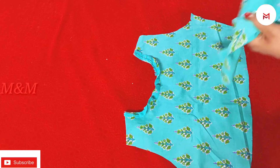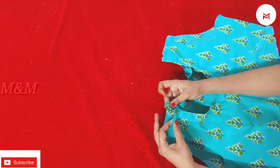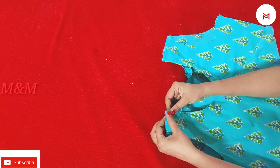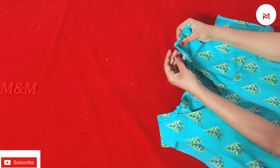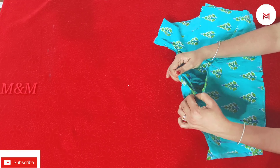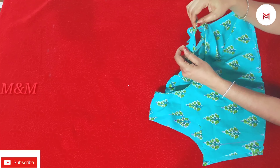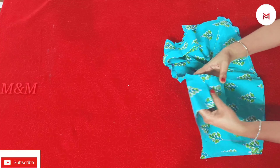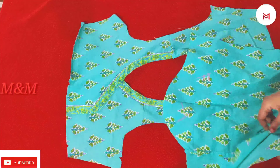We will use the neck and shoulder to attach to the back. We will use the back end to the back. I will stitch the seam and press it. On the right side, I will knit the seam together and press the seam allowance on the back side.